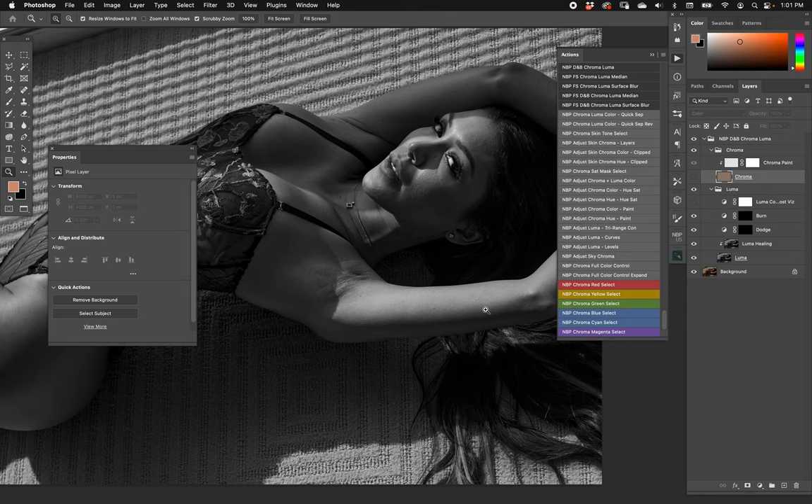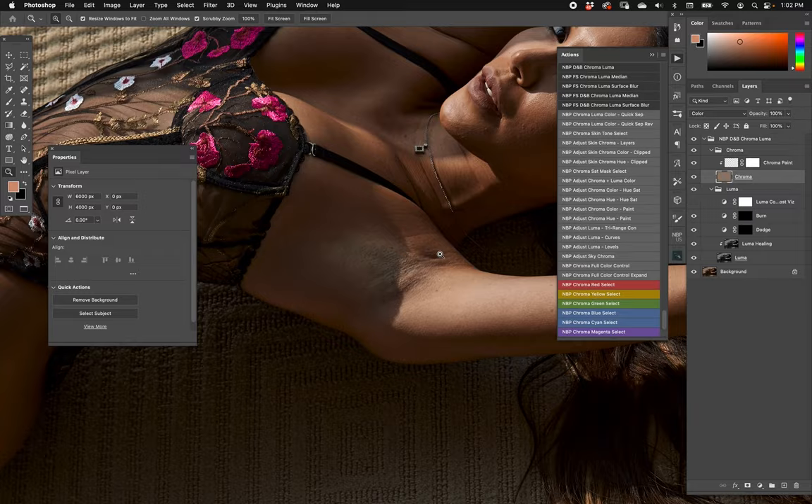Why is the chroma layer on top important? A lot of times when I dodge and burn, the majority of the time I work in black and white — but this is done smarter than a simple desaturation. It's a proper luma extraction, so this is true luma, not slightly inaccurate like desaturation. So I can dodge and burn directly and get to color later.